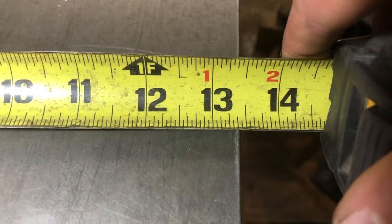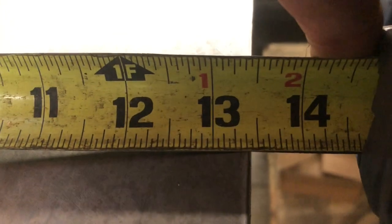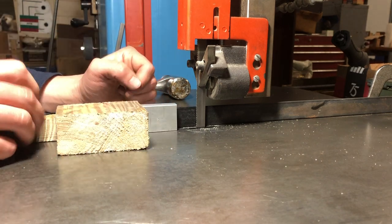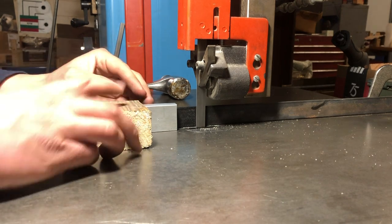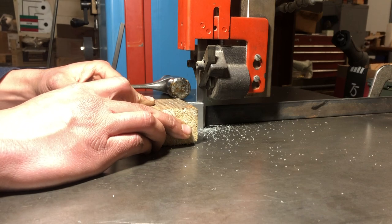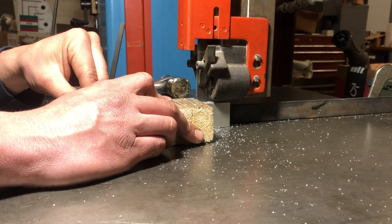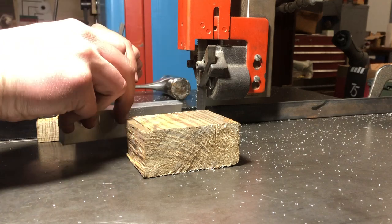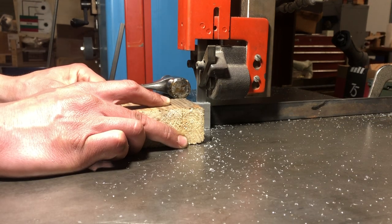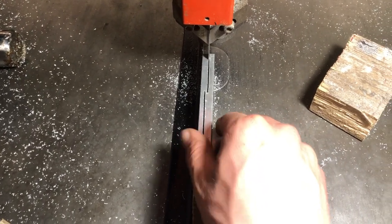I went over to the table where the vertical bandsaw is. The end of the table is squared off, so I know it's straight. I took a piece of angle and clamped it on two ends on the table, then at three different points I measured from the angle out to the right side of the squared-off table, making sure the distance was the same — about 13 and 3/8 of an inch at all three spots. Once my measurements were the same, I knew my piece of angle was squared up with the bandsaw blade, and I could put my material up against it.